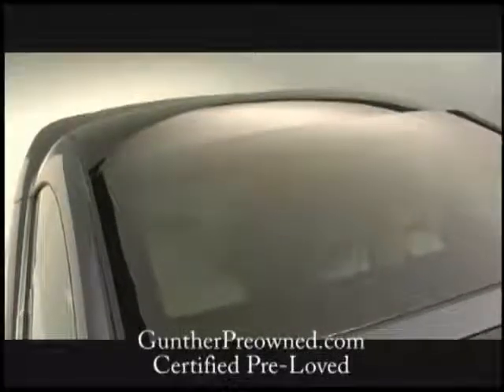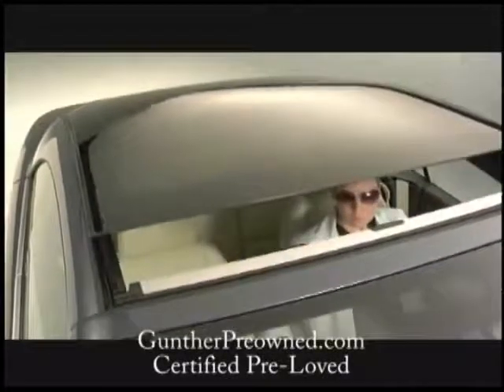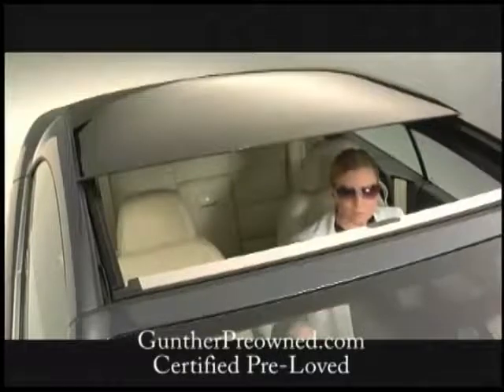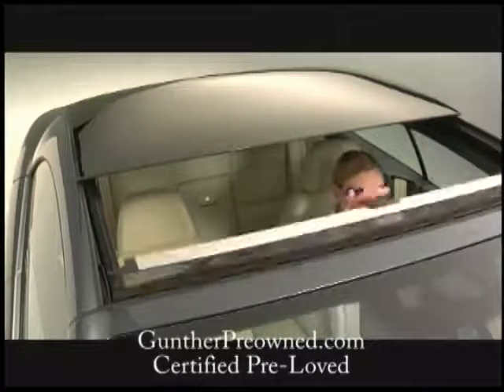When the temperature outside feels perfect, you want nothing but the sun on your skin and a breeze blowing through your hair. All of this is possible thanks to EOS' sunroof. Can you imagine? A convertible with a sunroof! Volkswagen did.